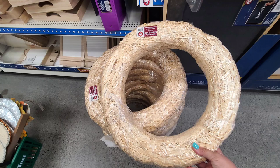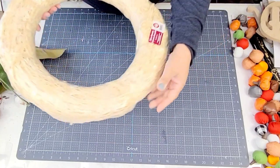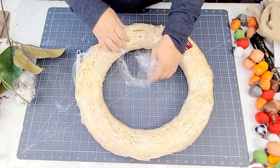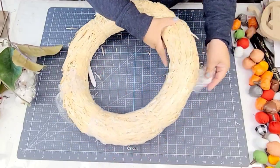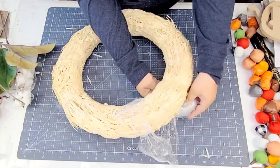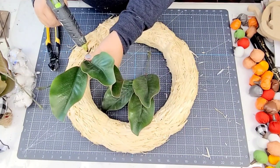Recently I had the pleasure of going to my very first Dollar Tree Plus and I found this wreath form. It is made out of hay and it was $3 — so big, so sturdy, and so well made. I loved it. I wish I would have grabbed more, but I just grabbed this one. Although this DIY is not as quick or as simple, it's still really easy.